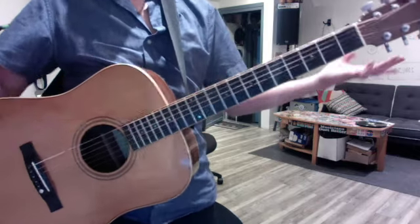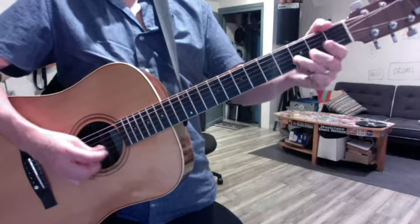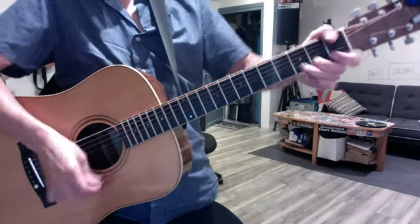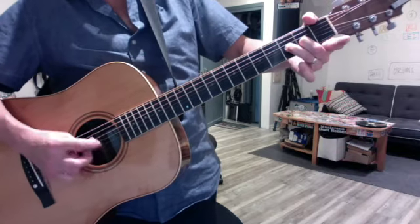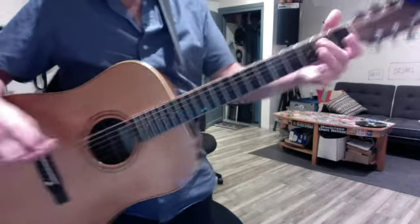Then we reviewed the open blues scale, the most important of all. Remind you to bend the first string, bend the second string, and hit the open first string, or the first string with your pinky. Bend the G string, and bend the open B string.